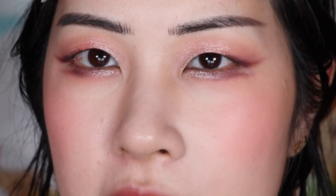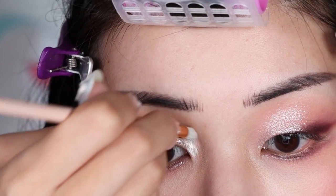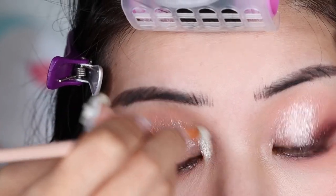Now the only thing I'm missing is an inner corner highlight and I don't really want to use the same shade I used for that. Because Wink is quite foiled and it emphasizes my eyelid texture a little bit due to how foiled it is, and it's also a little bit more sparkly, I'm going to use an inner corner highlight that's really, really smooth. I'm just going to go in with Luna from the M Cosmetics dewy eyeshadow, putting this very smooth shadow on my inner corner. Yeah, there we go — it's even brighter than what's on my eyelid.